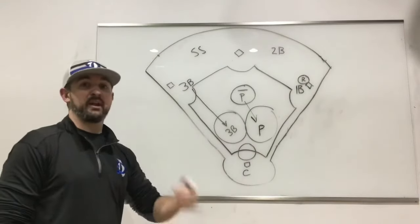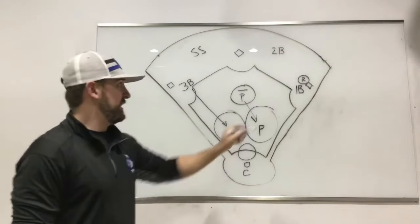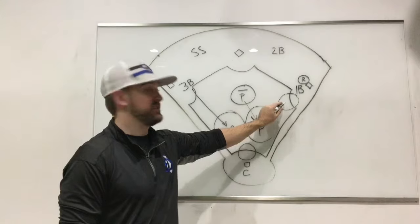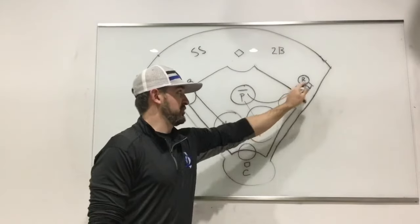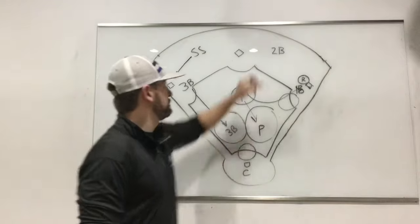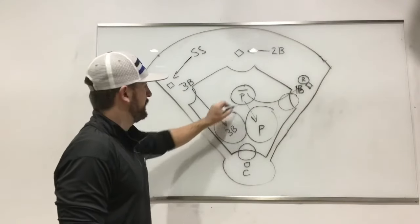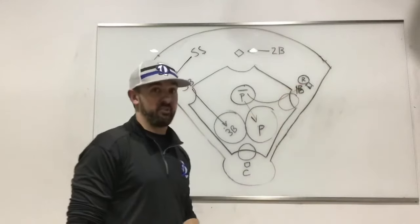That leaves the right side of our infield to be covered by the pitcher. We want our pitchers to be athletic — one of the reasons is to cover their position. In a blue bunt coverage, the pitcher covers the right side because the first baseman is staying home. The only time the first baseman gets a ball is if it's pushed hard at him; he comes forward, and the pitcher then goes to cover first base. Otherwise, the first baseman stays home to cover first base, the shortstop covers third base, and the second baseman covers second base.